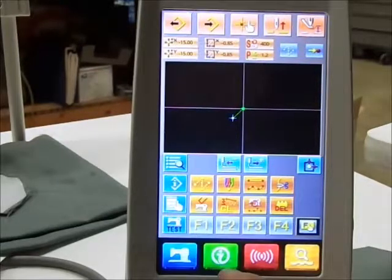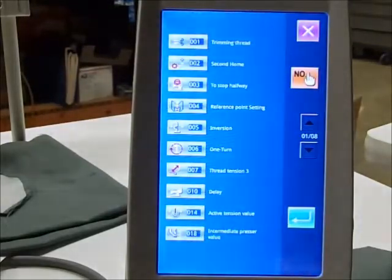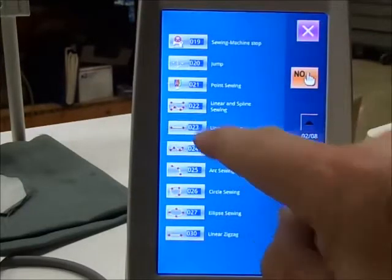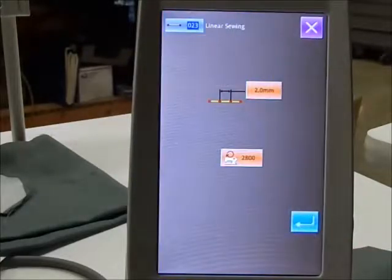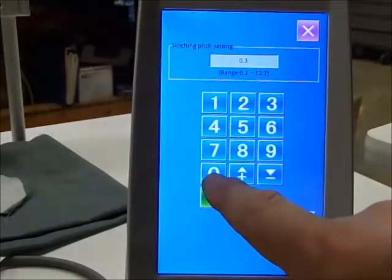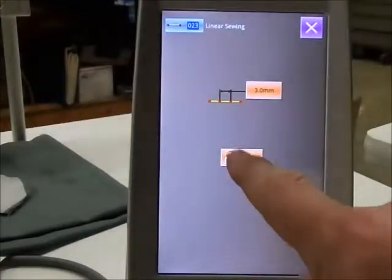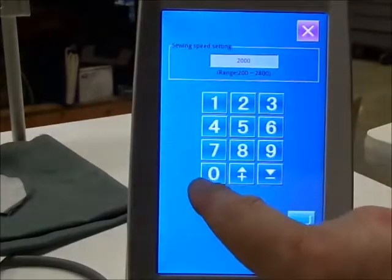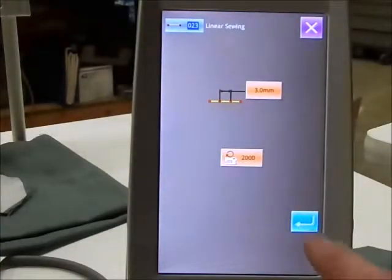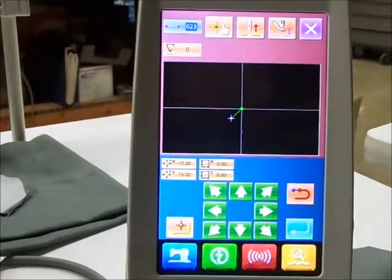We're going to set our first sew line. I'm going to choose from the menu these choices. The next page — linear sewing is basically the straight line — say yes. Now it's going to ask you for a stitch length. Three millimeters gives you roughly nine stitches to the inch. The speed is adjustable; we'll call it two thousand and enter that. If you're happy with that window, you enter. So the line we're fixing to create will be under those parameters.